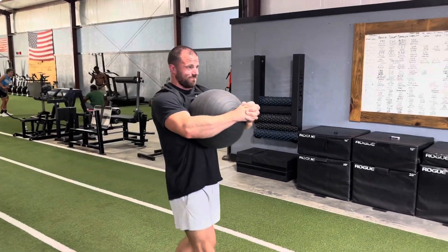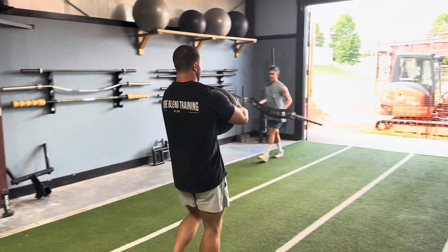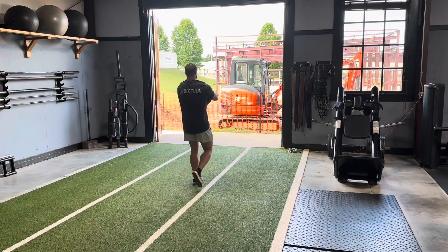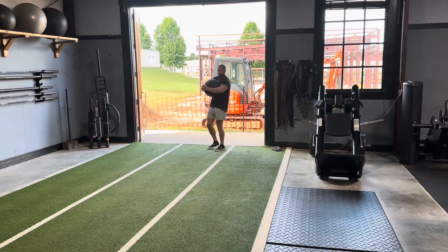You'll notice here I have my hands kind of flat. This is a light med ball, and I can pull this off as I squeeze in real tight. But if it's a little bit heavier, you might have to get underneath it a little bit more. And then you're going to do a carry.